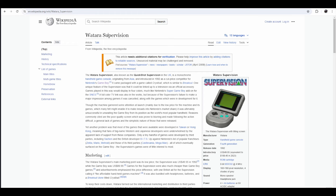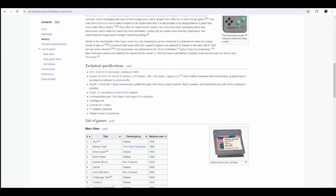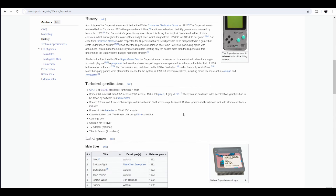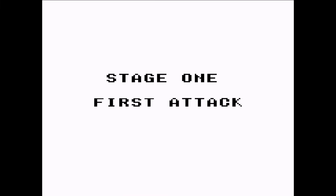There's a cheap Game Boy knockoff called the Watara Supervision. What's special about it is that it has no hardware video acceleration. That means that any attempt at scrolling is doomed. Most of the Watara Supervision's games have scrolling in them.